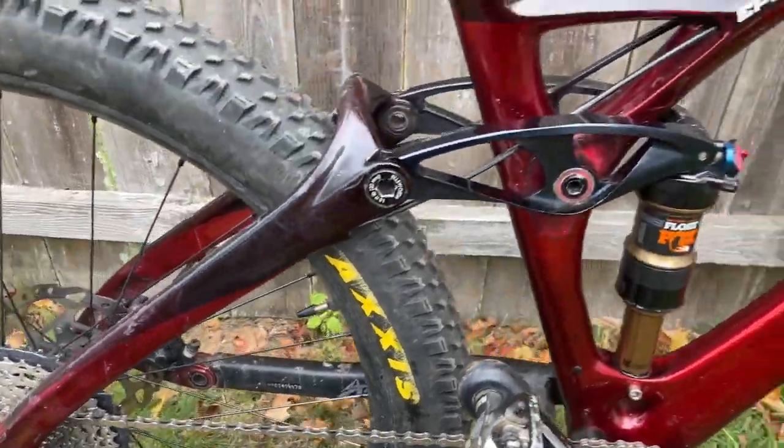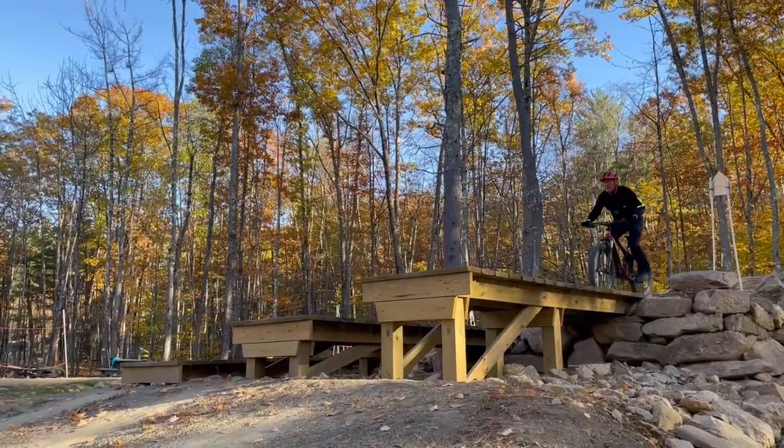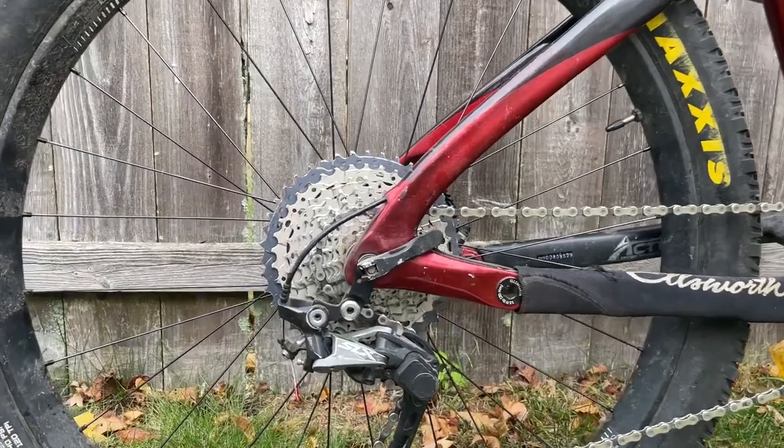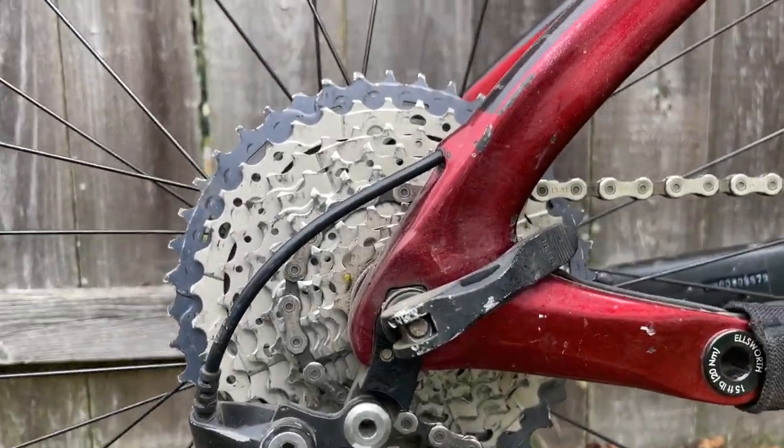The bike I ride is a 27.5. I realize I'm in the minority — nobody rides 27.5, everybody's riding 29ers. However, hear me out: I live in New England where the trails are pretty tight and the steeps come up pretty quick. My 27.5 is snappier on the turns, and there's a lot more torque and power. On the uphill, I'm only using a 42-tooth cassette, and that's more than enough power with a 27.5 to get me uphill.